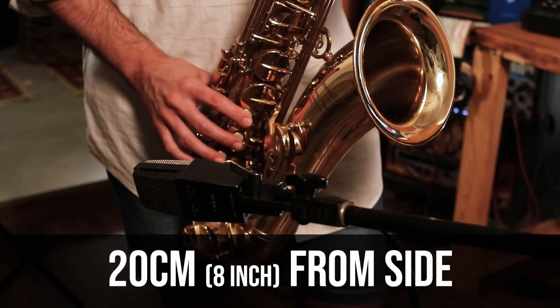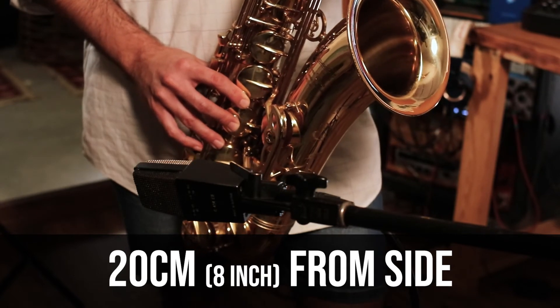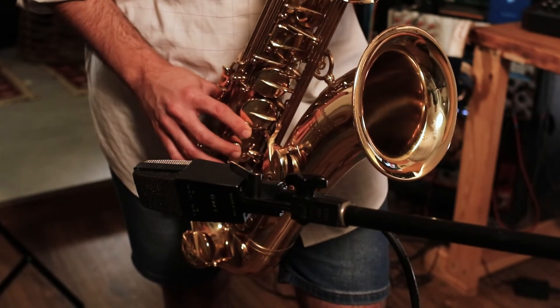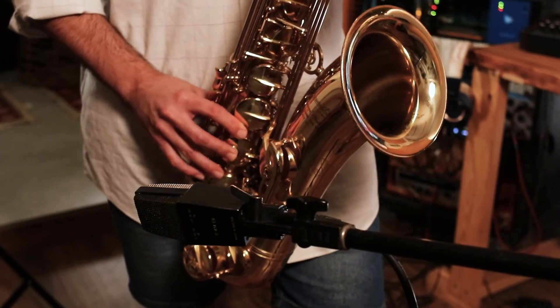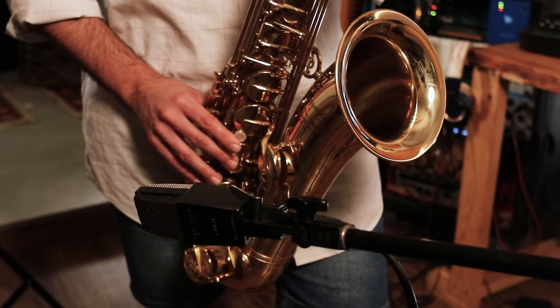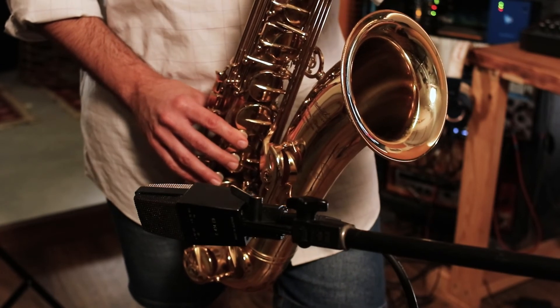Finally, let's try placing a microphone on the side of the instrument and see what that gives us. This placement is usually a supportive one. I would maybe use this if I have another microphone in front of the instrument to add more low frequencies from the side and just add it a bit to add color.